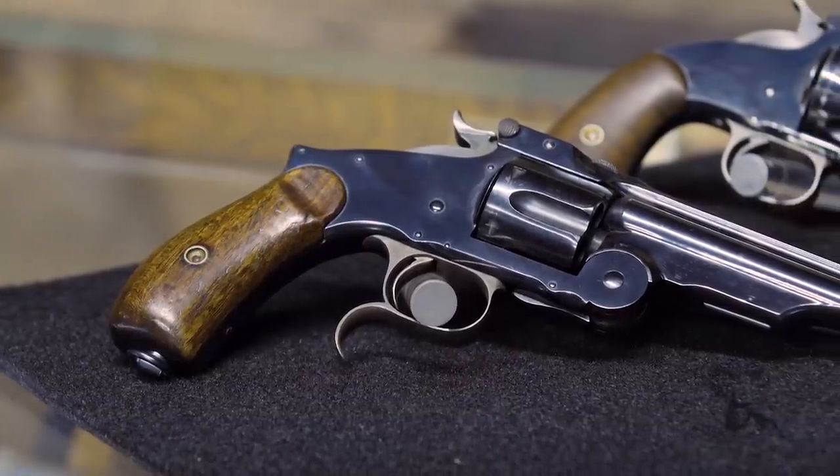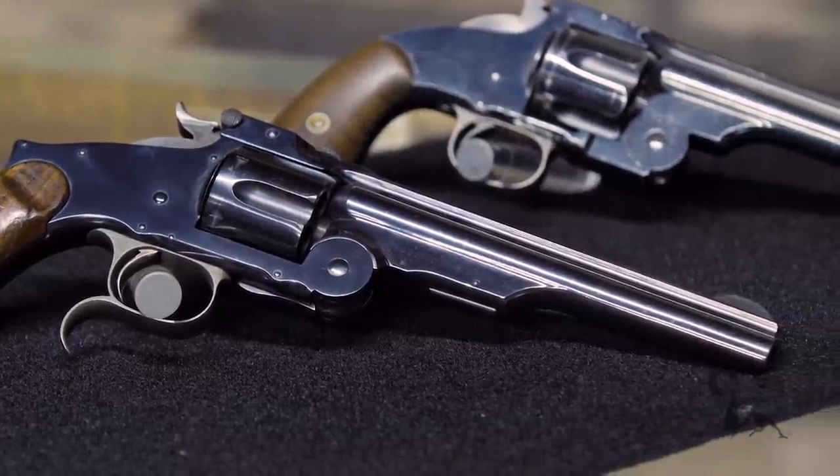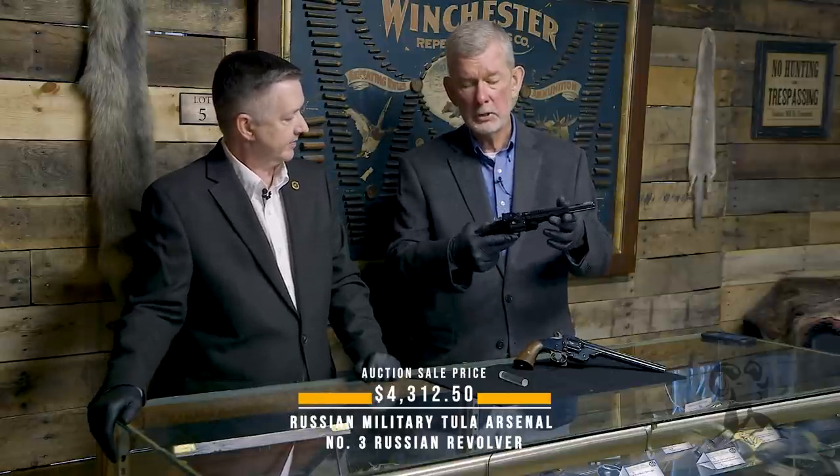Our main point of interest today is this Smith and Wesson Number Three Russian revolver. The Russians are notable for the knuckle on the back here and for the hook here — the finger hook. This is more of a standard one down below. It lacks that knuckle, it lacks that hook, but this is the way the Russians liked them, and I think the Turks ordered a lot in the same configuration.